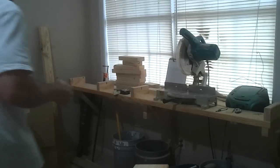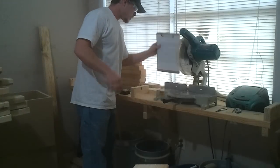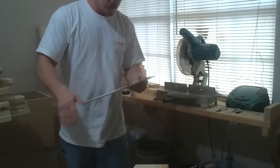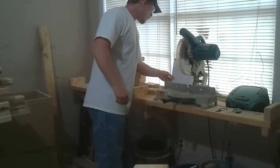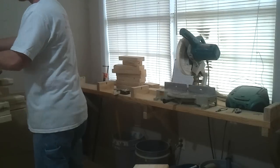All right, because it's so quick I'm going to walk you through the entire process for cutting out and assembling this table. It's only two 2x4s, eight foot long.